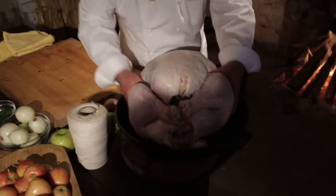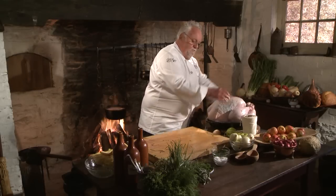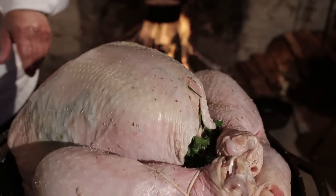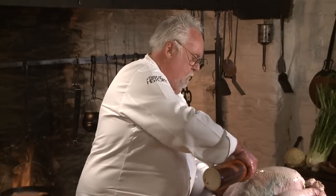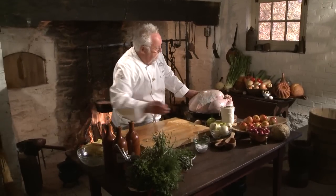Now it goes in a pan. Salt on the outside, pepper, and now a good amount of oil. My beehive oven is ready behind me — I can hear it roar. Let me open it.